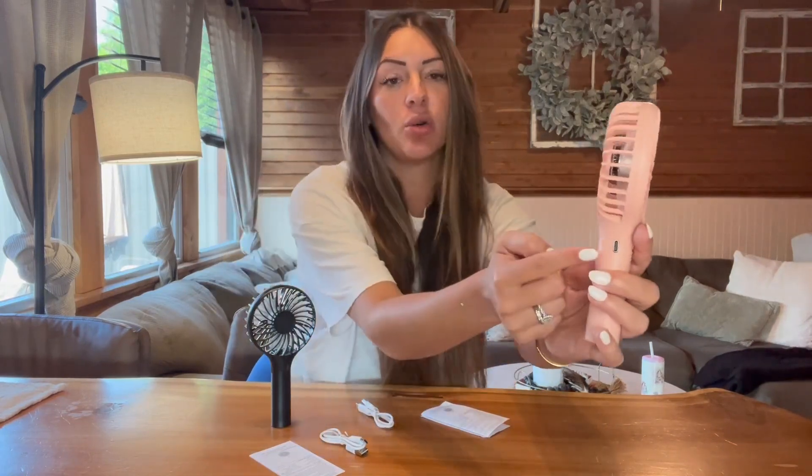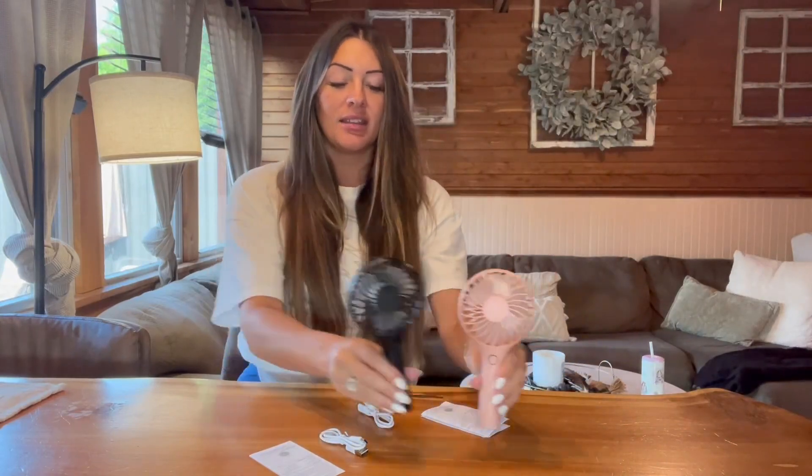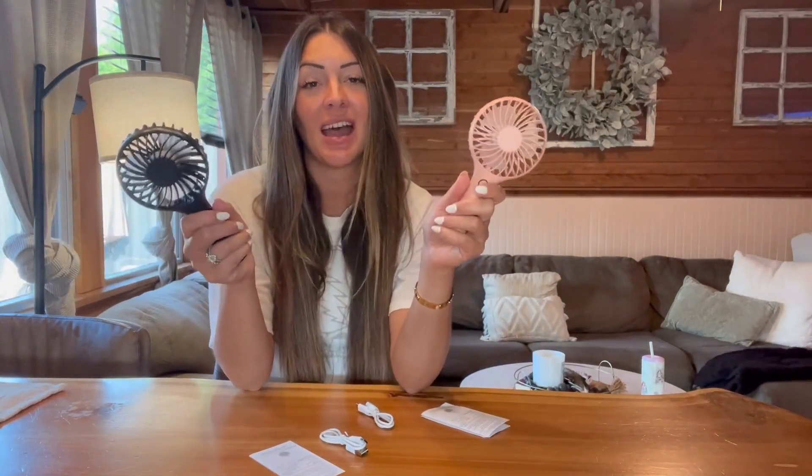It does come with the charger, which is really great, and the charging port is on the side of your handle. These are just such a cute little fan. This is great for adults and kids — it's really easy for a child to hold and honestly it's really safe. Little fingers cannot get in here. This is definitely a two thumbs up for me and a must-have for this summer.